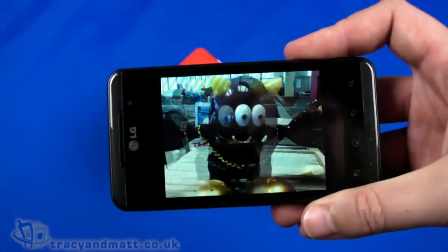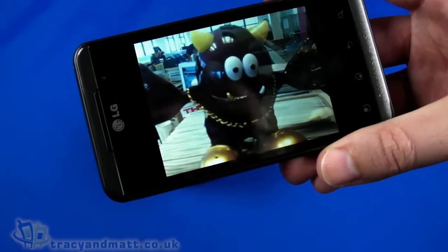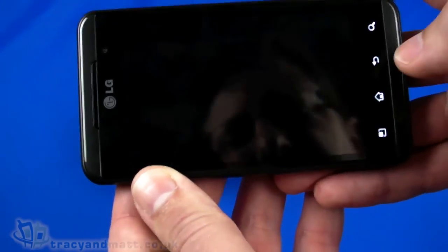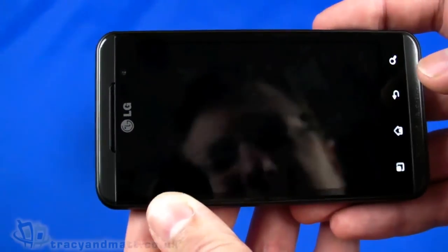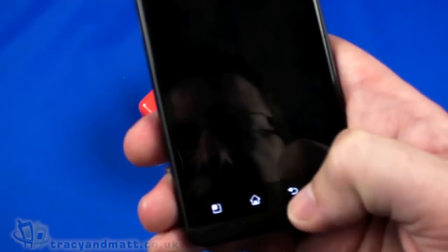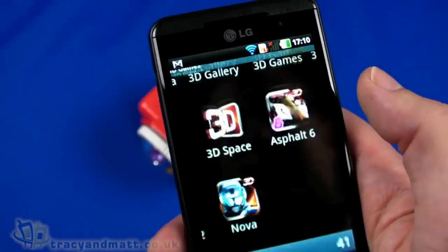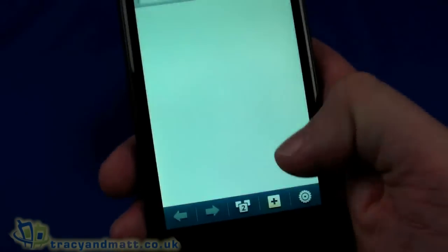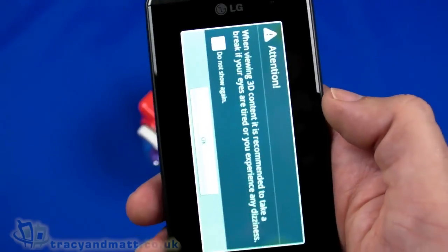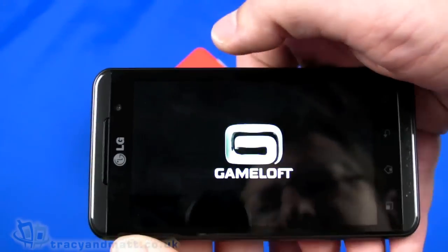Honestly, if you were looking at 3D all day long, your eyes would probably be quite strained at the end of it. There are some interesting things accessible through the applications — there's a series of 3D games, though it takes me to the web to download them. We've also got Asphalt 6 from Gameloft — let's see how that loads.